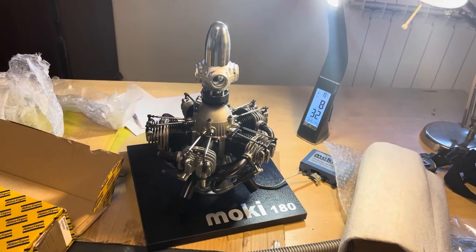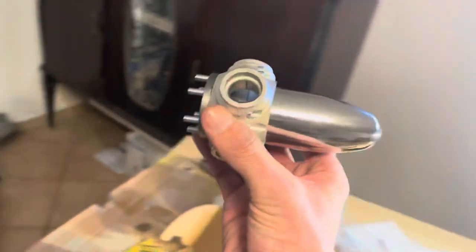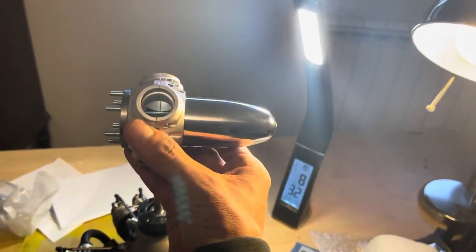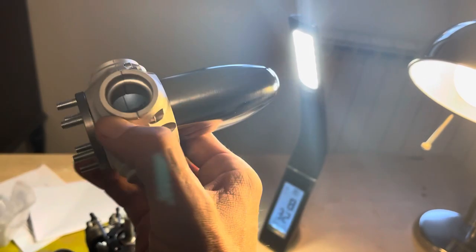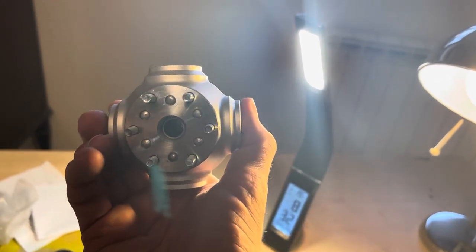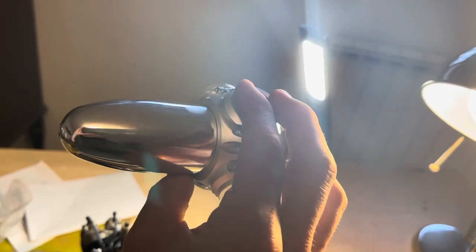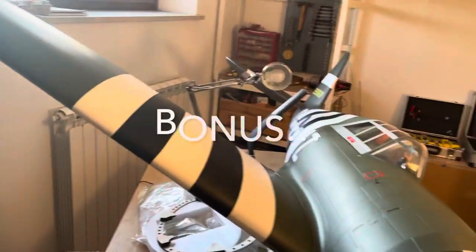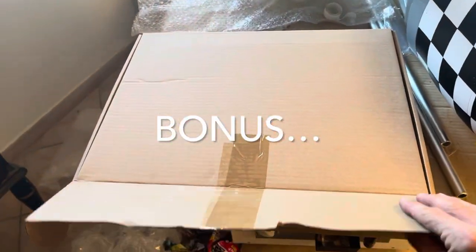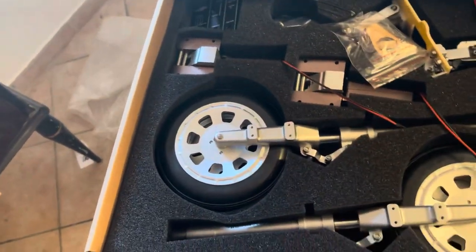Great, great, fantastic — just look at that. That plane will have some life. Can't wait to build it. Beautiful, precision made from SL Models. Wow, I can't say anything else. I totally forgot about the Ford box — there is the Ford box.